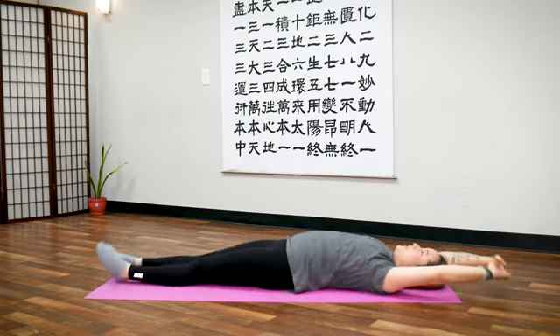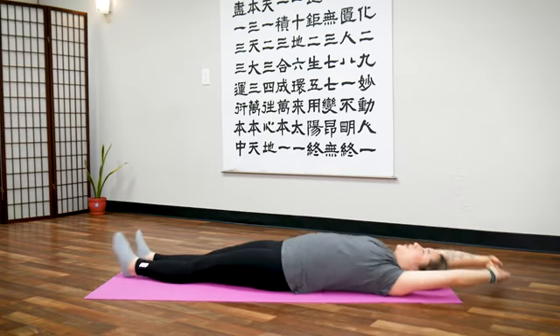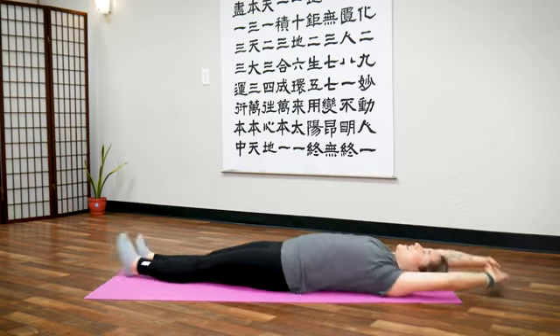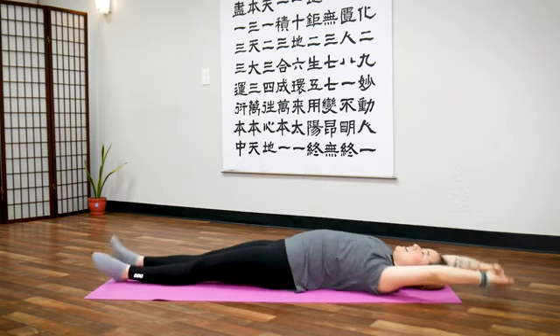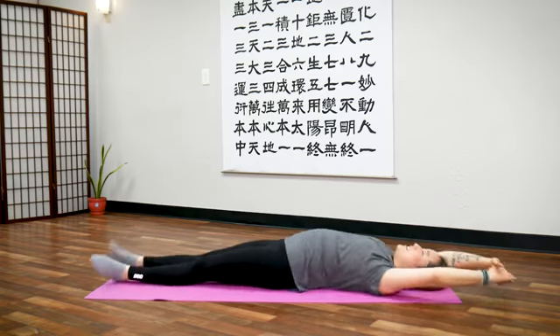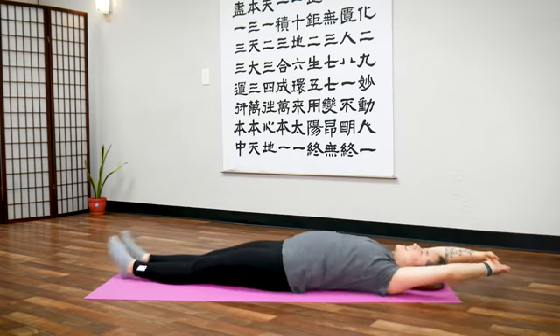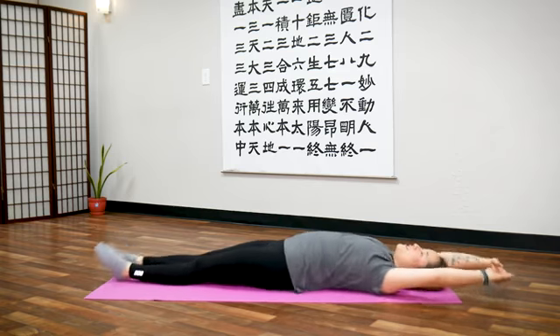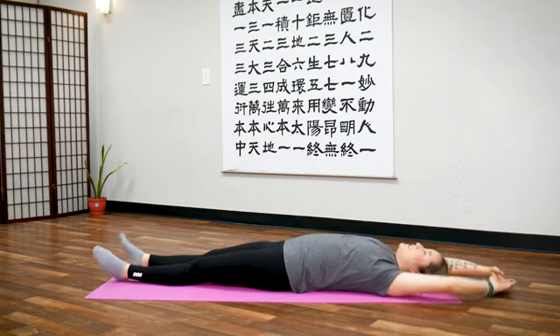Counting down 20 seconds: one, two, three, four, five, six, seven, eight, nine, ten — last ten, nine, eight, seven, six, five, four, three, two, one and stop.